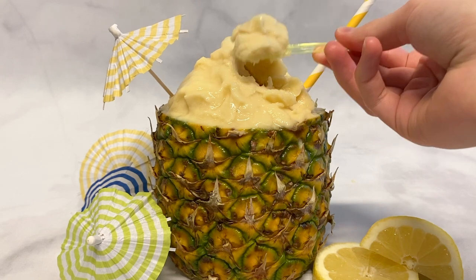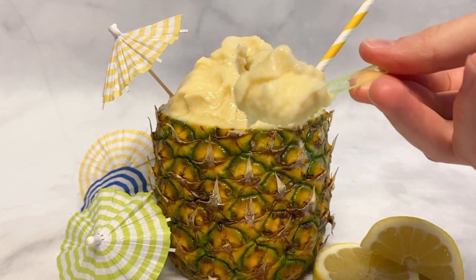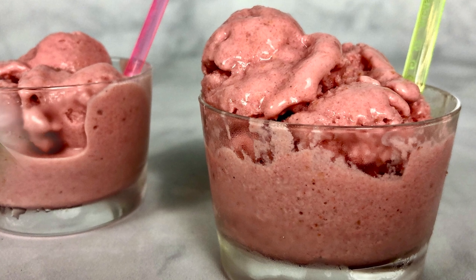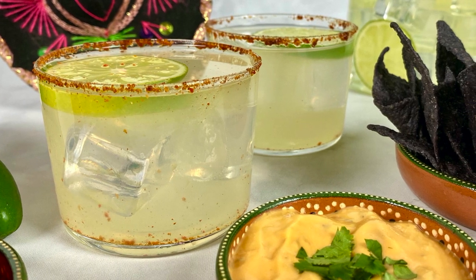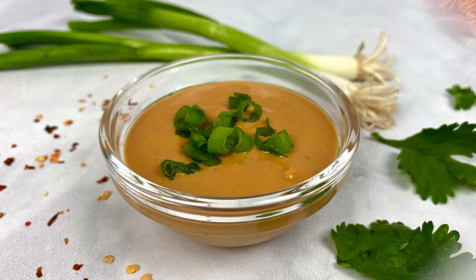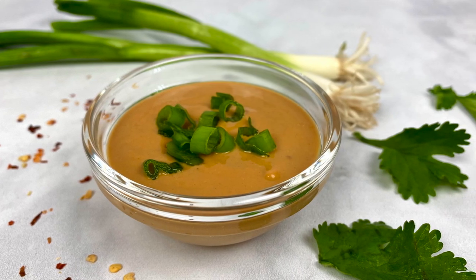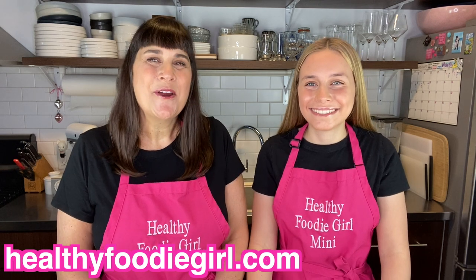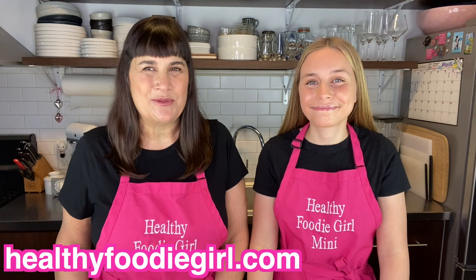We hope you enjoy this Dole Whip pineapple sorbet as much as we do! For another refreshing cool treat, try our high-protein strawberry frozen yogurt, as well as our skinny margaritas. For a light meal, try our fresh spring rolls with our lightened-up peanut sauce. All of these recipes can be found on our channel or at healthyfoodiegirl.com, where you can print the recipe and sign up for our email list to get healthy recipes delivered to your inbox every week. Cheers, and keep cooking!